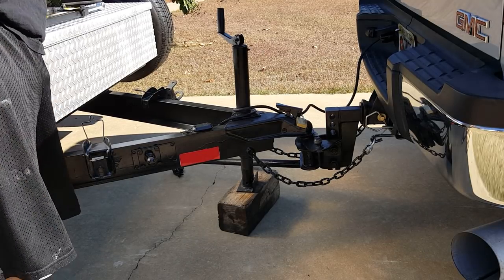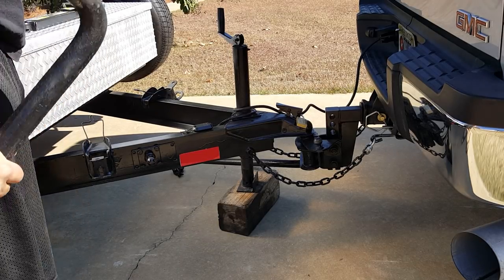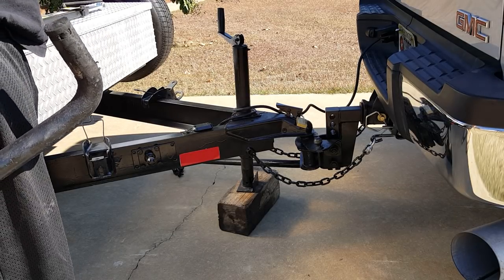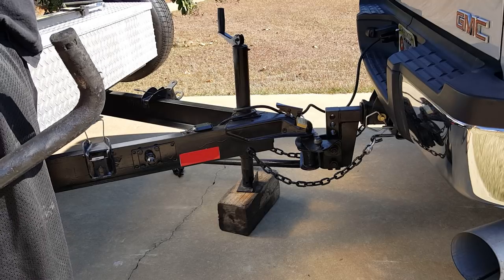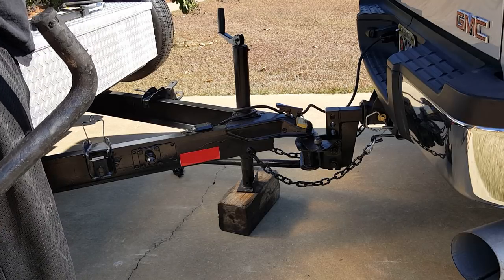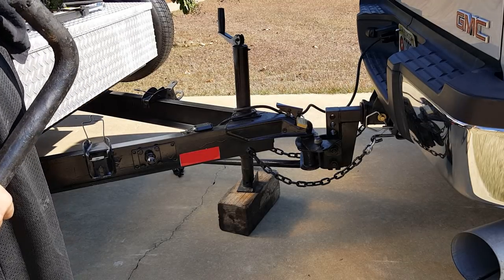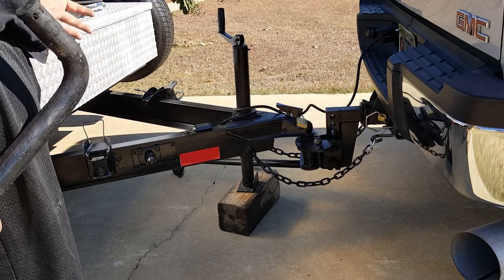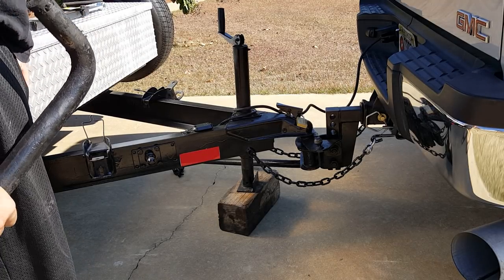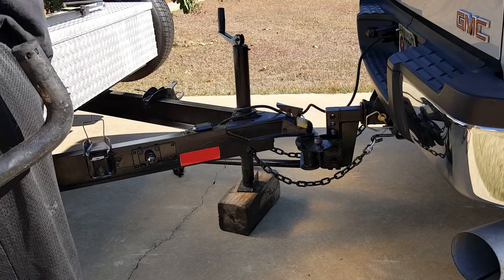Hey guys, I know I'm always talking about the weight distribution hitch on your Jeep trailer tow rigs. I really think they're important. They do a lot of stuff — not only do they get the tongue weight distributed better, they actually help ride, give you three points of contact, reduce wobble, help with a little bit of sway, and really get good traction back to the front wheels of the truck. Just running airbags, you're just lifting the back of the truck up. I think a weight distribution hitch actually does a better job. This is a 2500 and I still run this hitch — it just makes the trip so much easier. I'm not fighting the trailer.